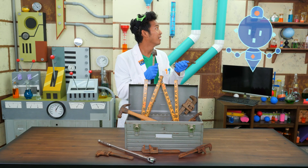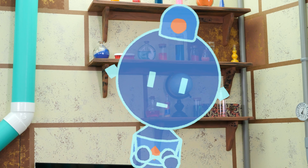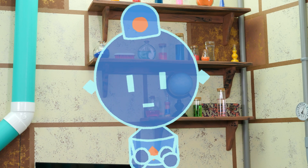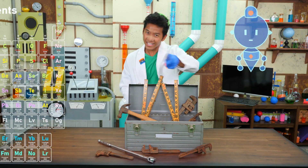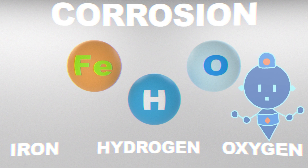Corrosives? Did somebody say corrosives? Kong, you're here to save the day? I don't know about saving the day, but I am here for Chemistry with Kong. Even better, take it away! Let's look at the elements iron, oxygen, and hydrogen. These elements are all you need for corrosion.